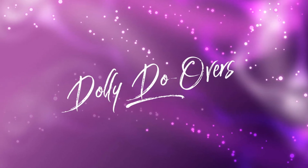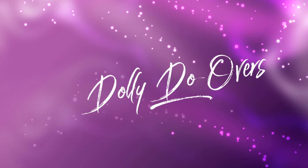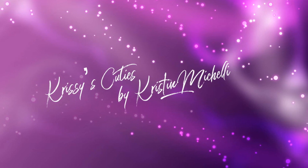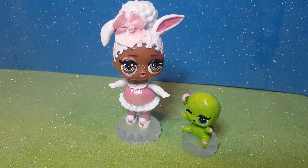Family Jewel Nerds! Hey everyone, this is Kristen from Chrissy's Cuties, and I'd like to introduce you to two very special guests today. Meet Miss Tortoise and Miss Hair.